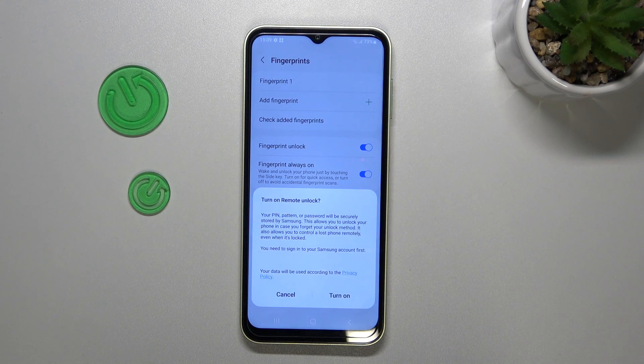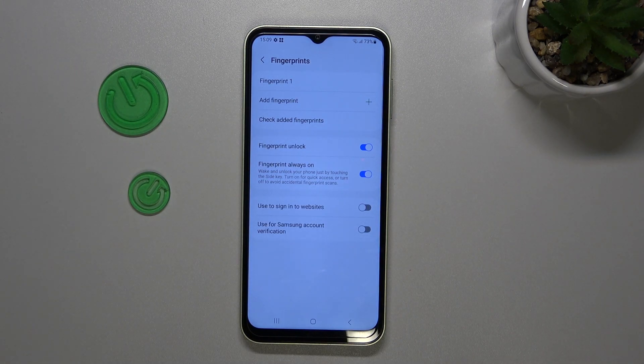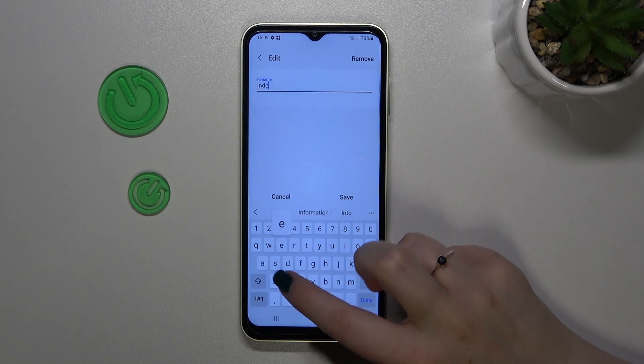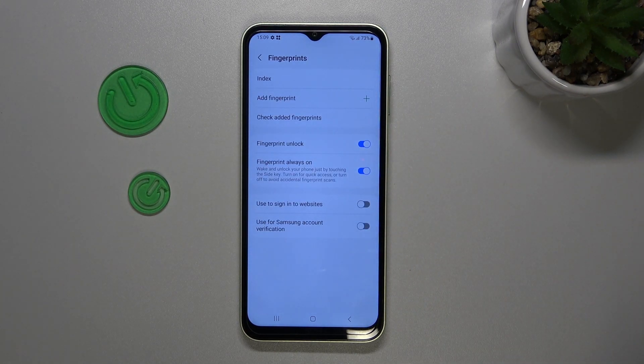Here you can add another fingerprint if you want to; if not, just tap on Done. Here we've got the fingerprints section — this is the fingerprint we just added. You can tap on it and rename it, and you can also remove it, as you probably saw in the upper right corner there was the option to remove the fingerprint.